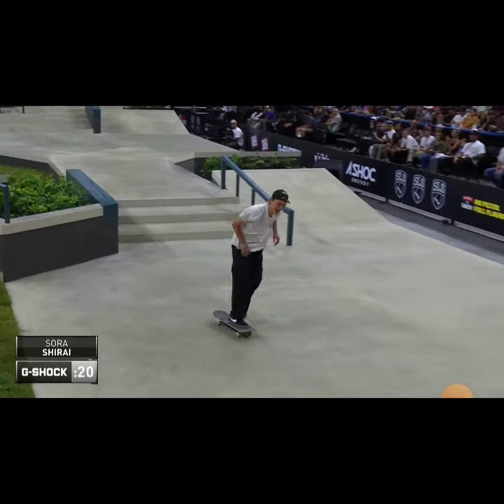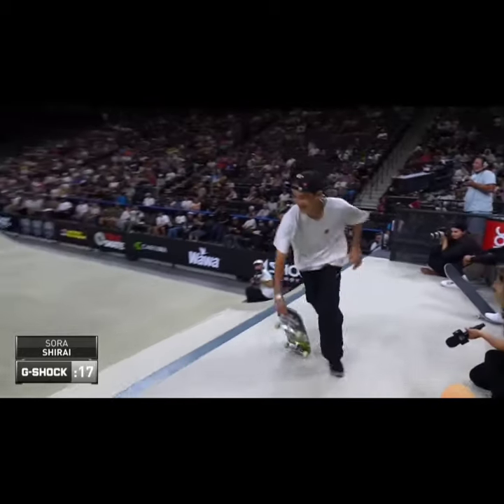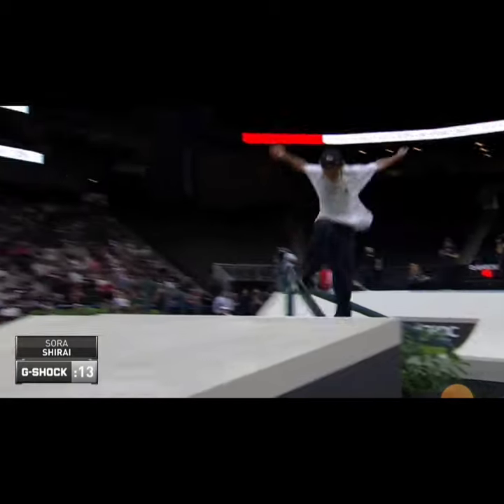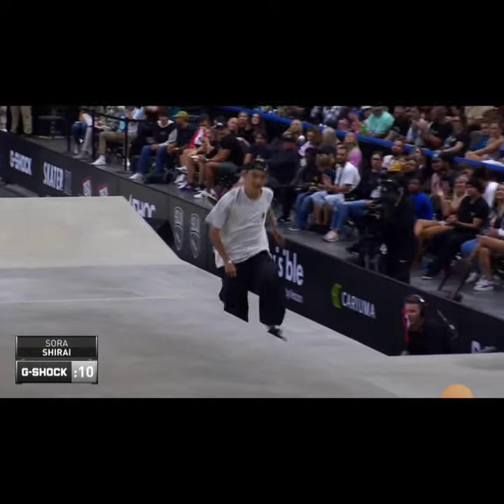Nice switch tail 270. Now he's losing a little bit of speed here and there, not necessarily doing his tricks super fast, but he's making them. Whoa, stepping it up.